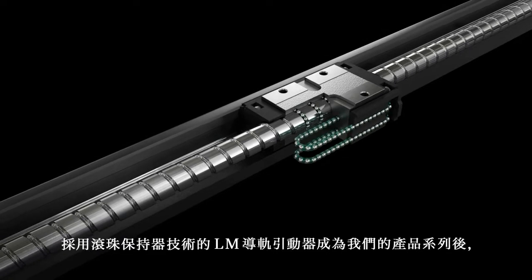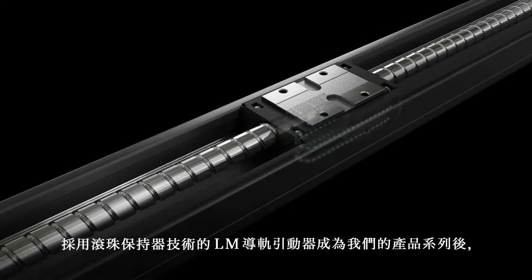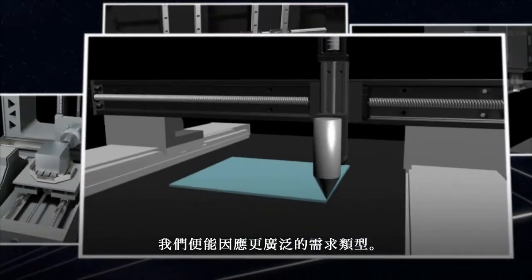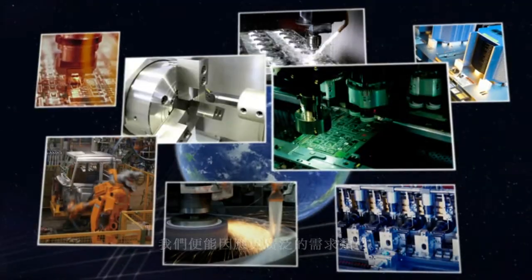By adding the caged ball technology-equipped LM Guide Actuator to our product lineup, we can accommodate an even broader range of needs.